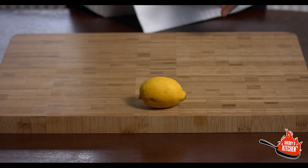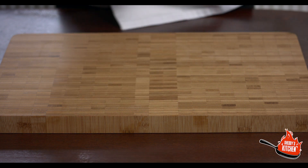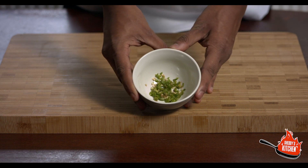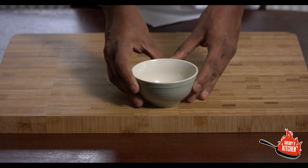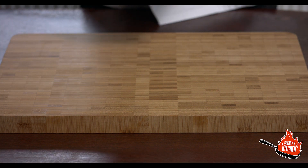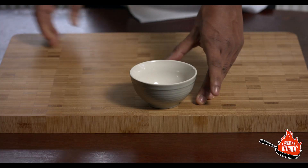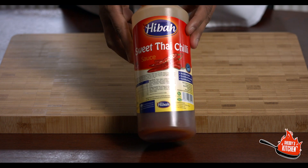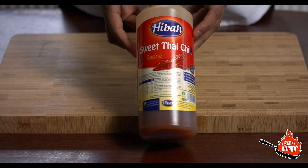You'll need one lemon and we're just going to juice that. Chop as finely as you can one green chili. You'll need some cumin seeds, known as jeera — just two pinches of that, and crush them in your palm prior to putting them in. Use the full seeds, not the powder form. And lastly you're going to need some sweet chili sauce — we're using sweet Thai chili sauce.